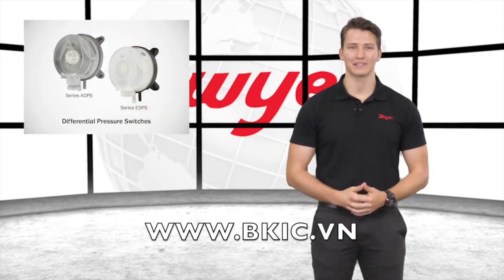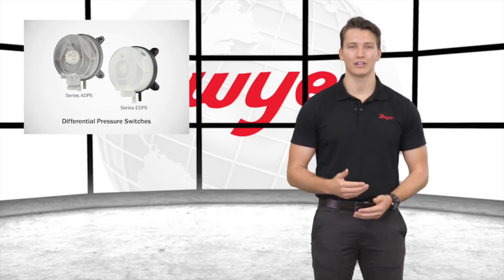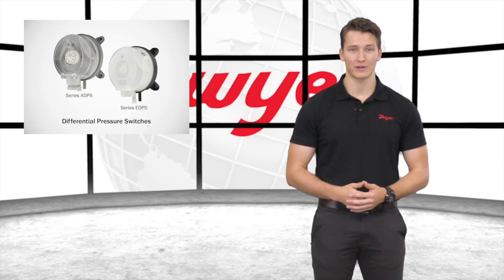The series ADPS and EDPS are designed for pressure, vacuum, and differential pressures, and are available with a wide variety of ranges up to 20 inches of water column.